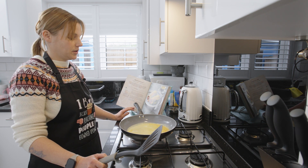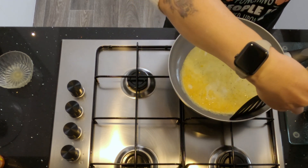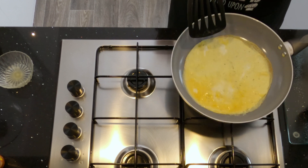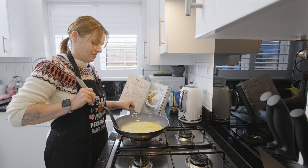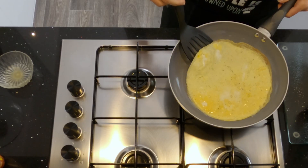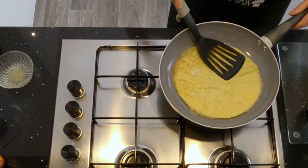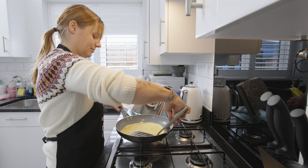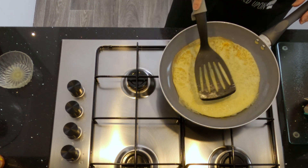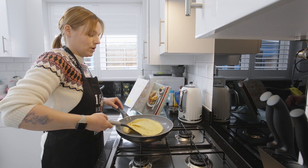And we've got to flip this — I don't know how this is going to work, we will soon find out. Not bad. Make sure both sides are cooked. It won't take long because it's a thin egg. When it's done, we're going to pop it on our plate.